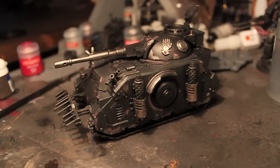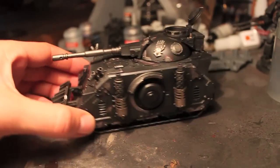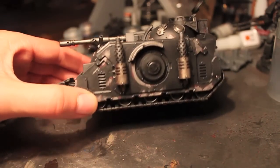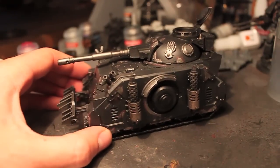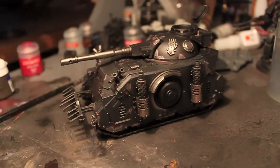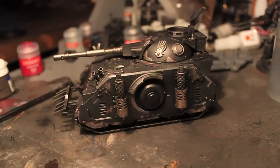Hey guys, I'm going to do another video update. So last time I showed you the battle damage I did on the Predator — here it is. I haven't done anything else to it. And now what I'm going to do is start the weathering: mud layering and powders and things like that. I'll do a few things and then come back and show you what I've done and talk you through it. Cheers guys.